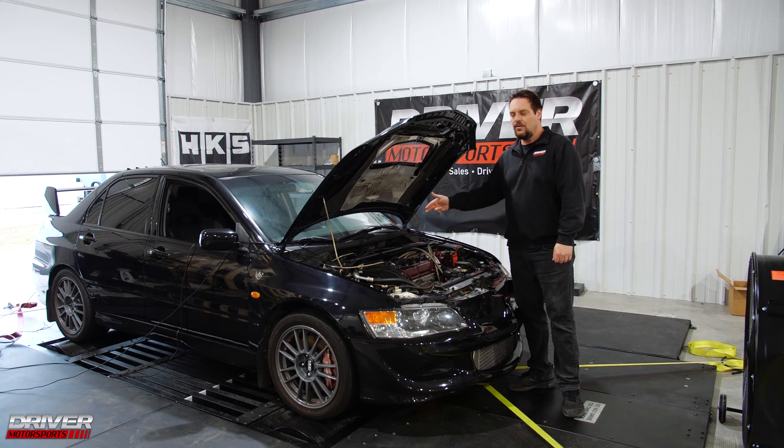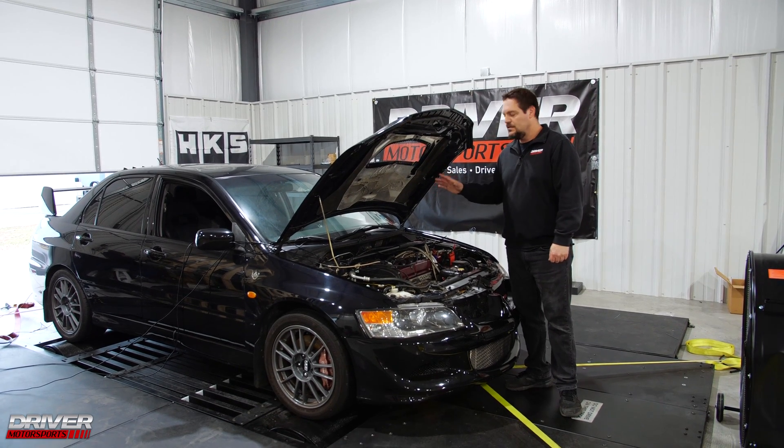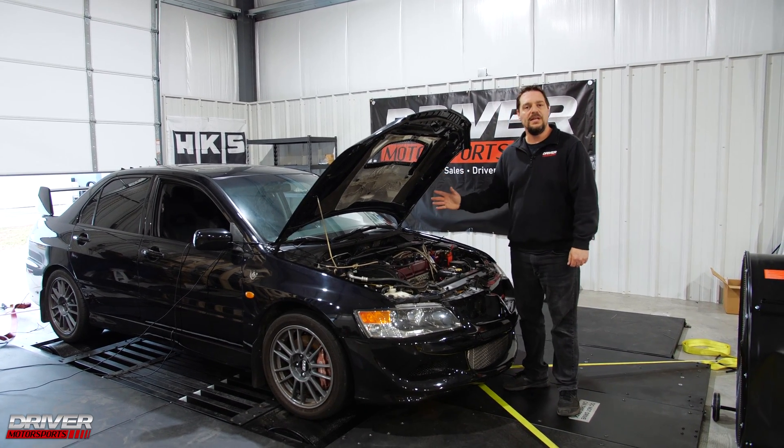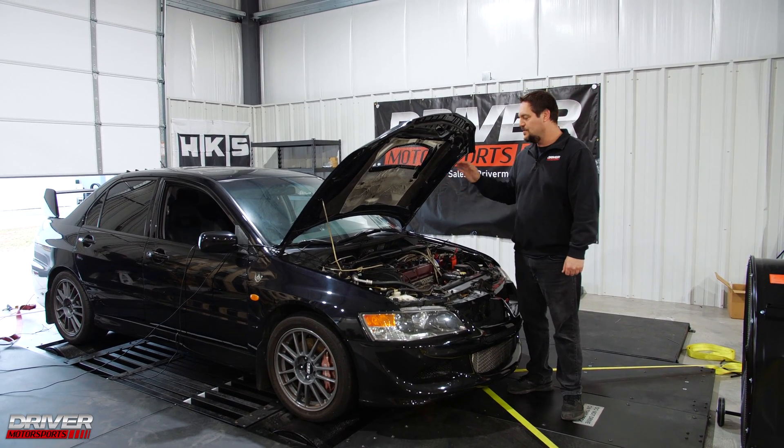We also installed a fuel pressure regulator and a Radium fuel rail. It also has the Haltech Elite 1500. So Josh has been tuning on it and we got it up to the point where we can make a run and see what kind of numbers we can get.